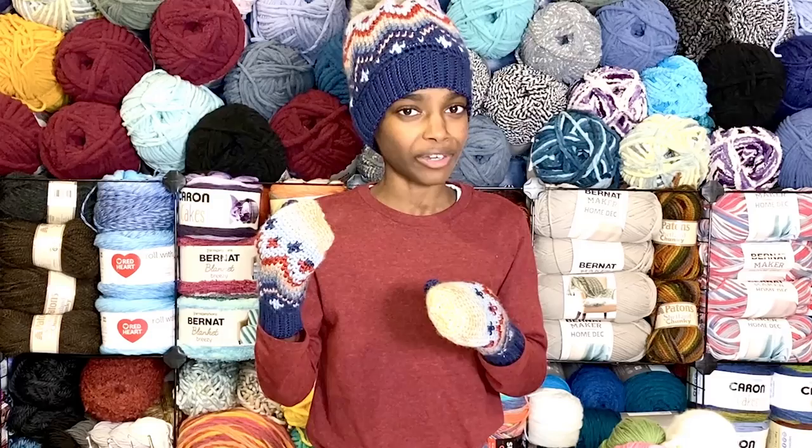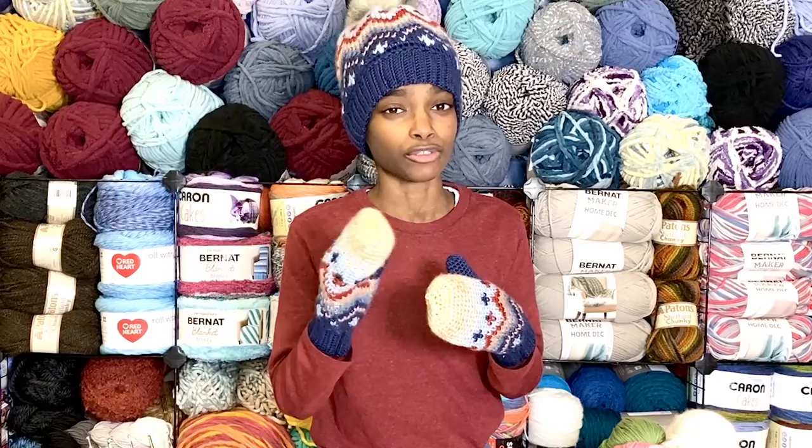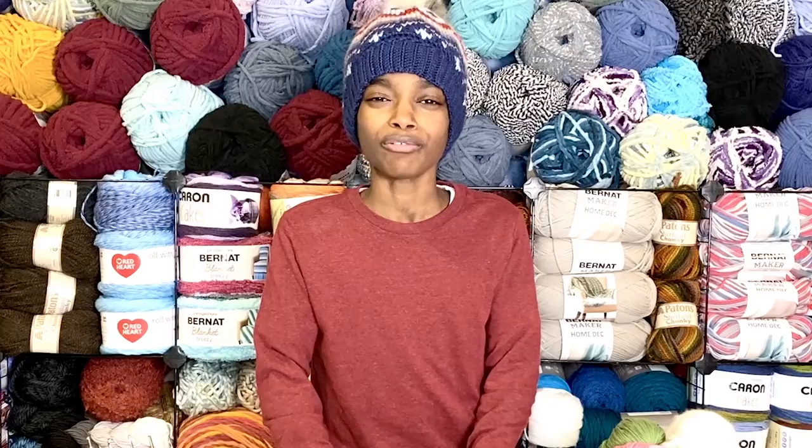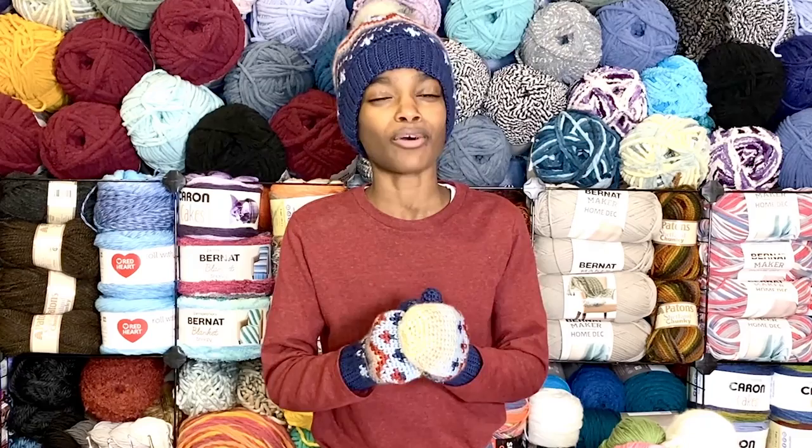That's how simple it is to work the waistcoat stitch and change colors for Fair Isle in crochet with your floats. Don't forget to check out the written pattern — I'll have that link below for the hat and the matching mittens. These are such a fun project to make and they work up surprisingly quickly, but they're also great stash busters with your favorite seven colors of Caron Simply Soft. I hope you enjoyed today's show-and-tell — please don't forget to like, comment, and subscribe. Thank you so much, have a wonderful day, and crochet away friends!